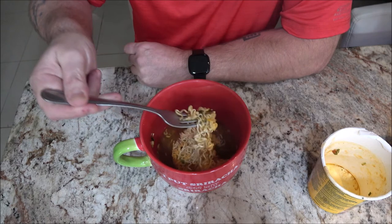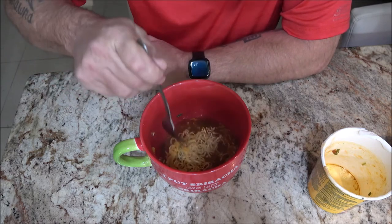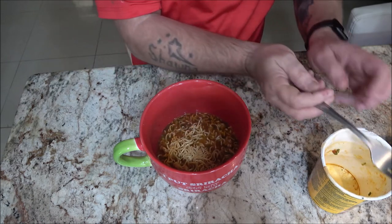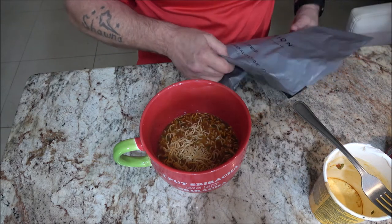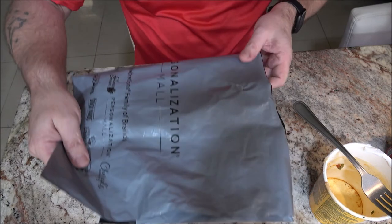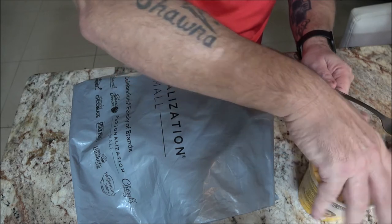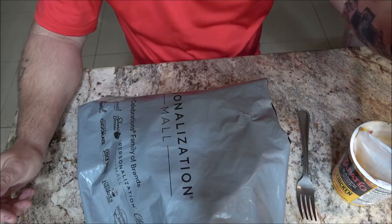It doesn't really cover the noodles so I'm going to have to get them down in there a little bit like that. Wow, that smells good. I'm pretty sure I haven't had this one — I've had this brand before but I don't think I've had this flavor. Stay tuned for tomorrow, which is Wok Wednesday — we're going to be making teriyaki chicken in the wok. Let's let this set for three minutes then we'll try it out.